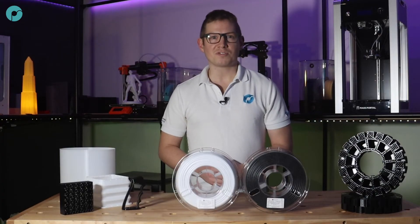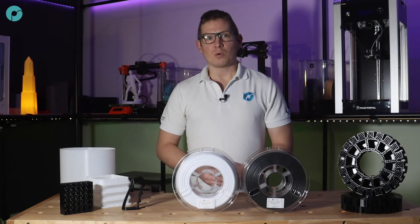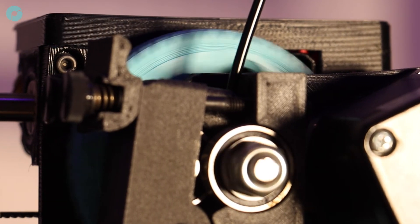The higher melt index also means there are no problems with stringing, retraction or oozing, which can cause issues for other TPUs, and you can crank up the retraction speeds with no risk of jamming or grinding the filament.